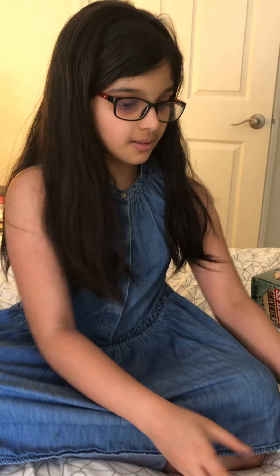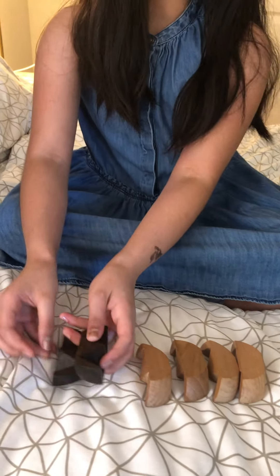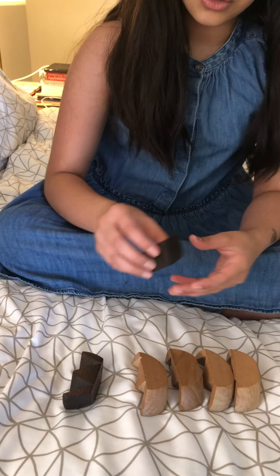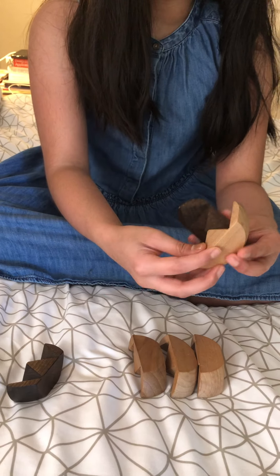Next we're going to do the cannonball. In this one there are four white and two black pieces. You take one black piece and then you slip one white in this way.